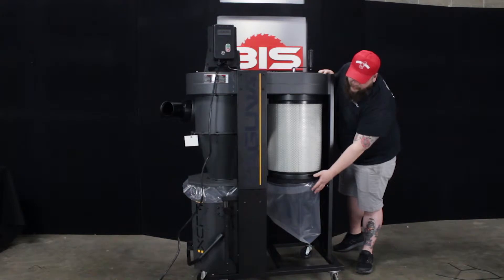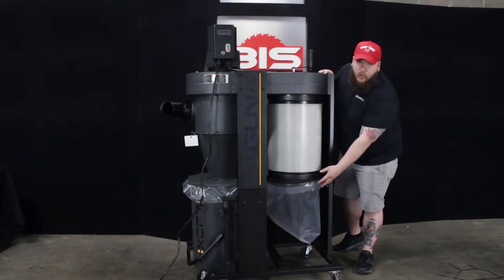It also has a nice dust bag under here that's very easy to get to. Once it's filled up, you can squish it out quickly.